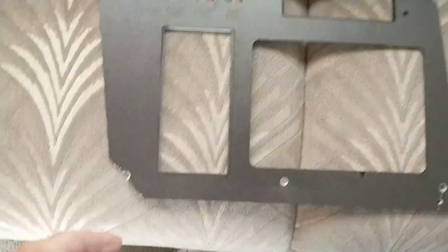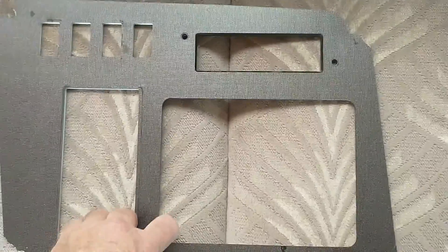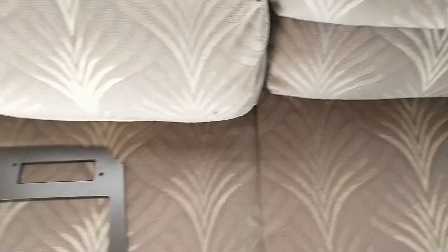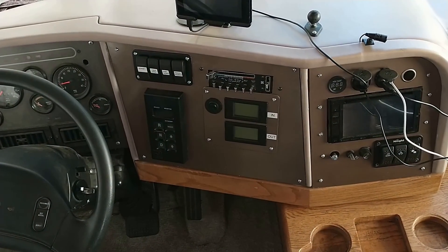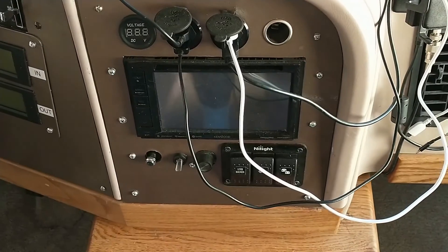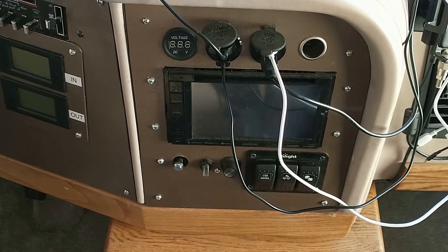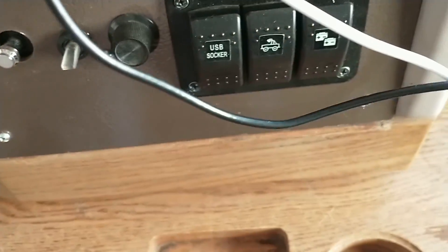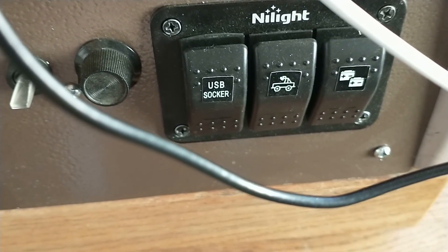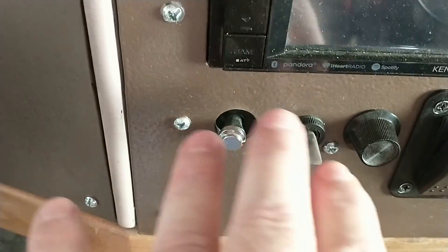This was the old dash panel — as you can see, broken in a bunch of places with a big gaping hole, made out of cheap plastic. Thank you, Holiday Rambler. So I got a piece of eighth-inch aluminum sheet and cut a new panel, just like I did last year for this panel, which has a new radio, a backup camera built into the radio, some USB charging ports, a switch to turn off the USB sockets, and a switch to turn the backup camera on and off.